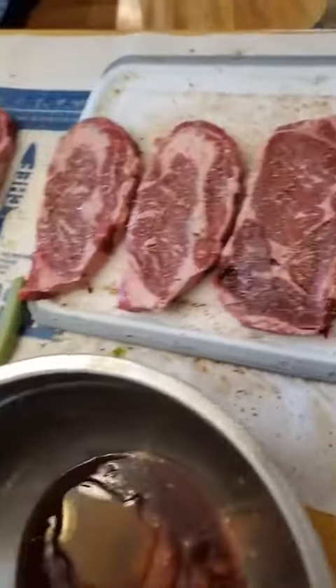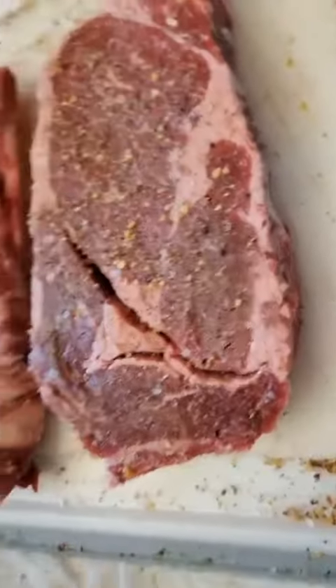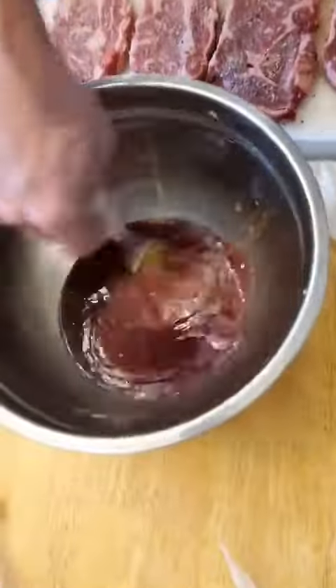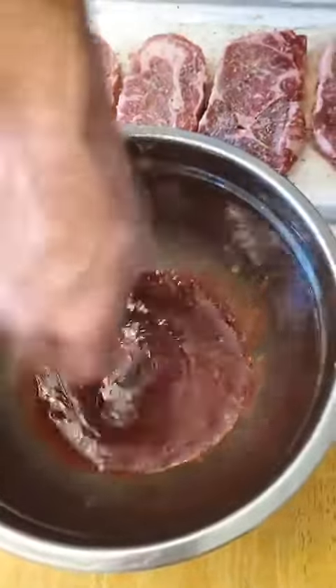He's got the steaks already done with the salt and pepper. And remember, don't be a knucklehead — get the sides. Whisk that around. Preferably you should use a whisk, not like a fork.